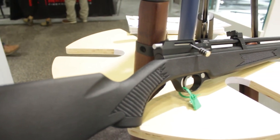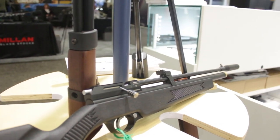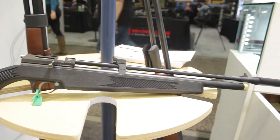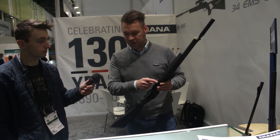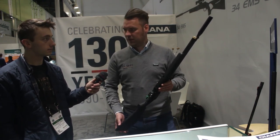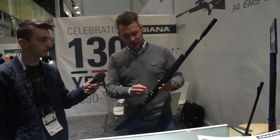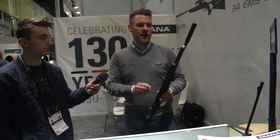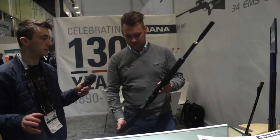It also gives you the opportunity to do a lot of tinkering. The US market likes a synthetic stock because it's more robust — you can use it outside in the woods without worrying about it. The synthetic stock version will be slightly modified later to include a hole for a pressure gauge, because a regulator is available as an after-sale item. Once fitted, the gauge shows regulated pressure, and a second gauge shows filling pressure.